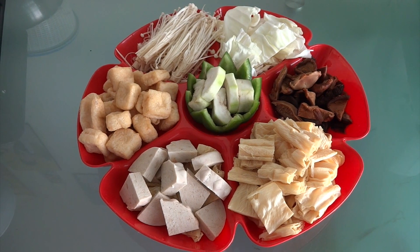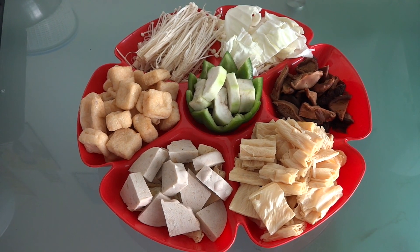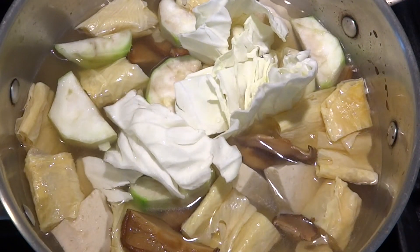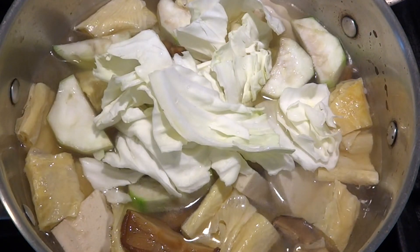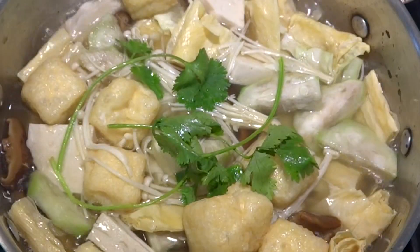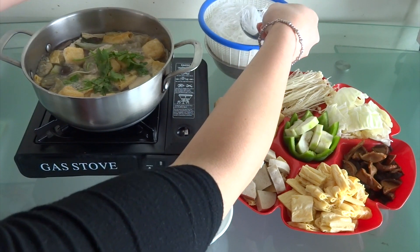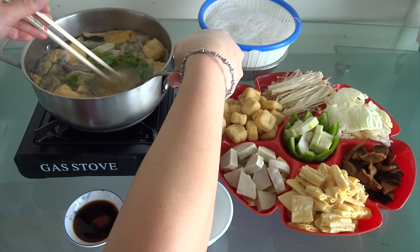This is my vegetarian plate for the hot pot. I have vegetarian ham, two kinds of tofu, Chinese mushroom, cabbage, gnocchi mushroom, and luffa. Put everything in the pot, let it boil, and serve with clear noodles. For the dipping sauce, I use soy sauce and some hot peppers.